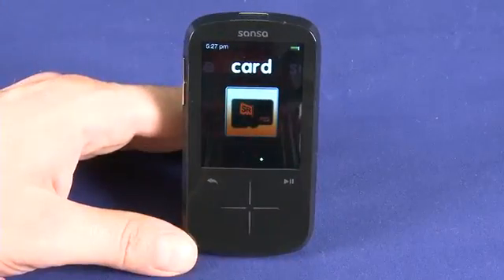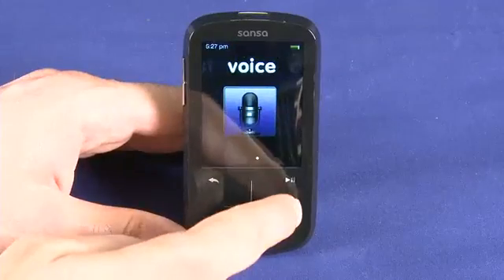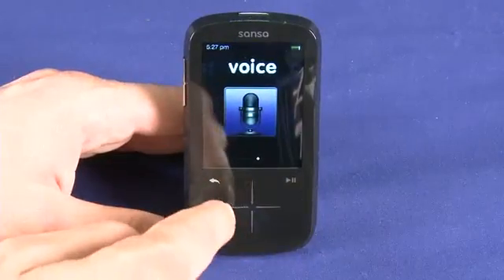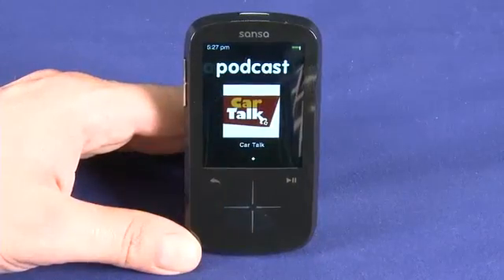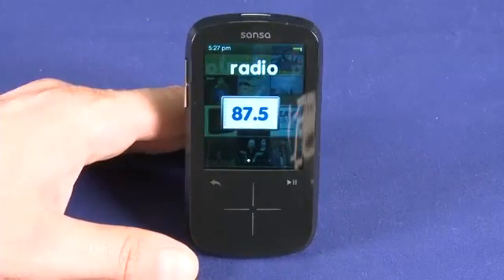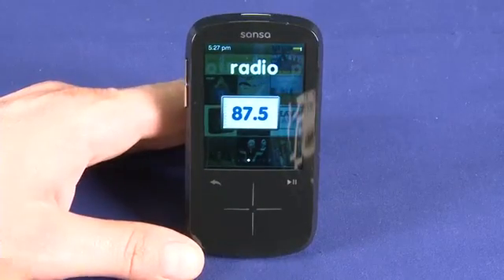As we navigate through, we can either tap or scroll like this. Here we have the voice recording application. Over here we have our podcast directory. We have a radio tuner that requires you to plug in the included earphones to use.